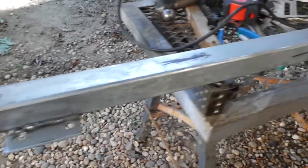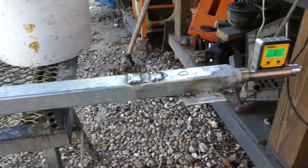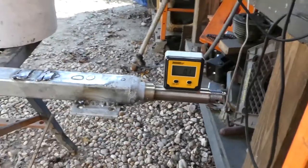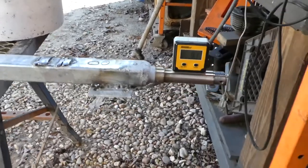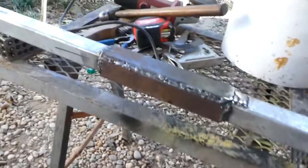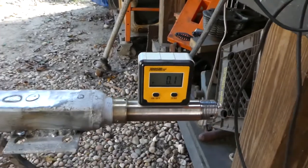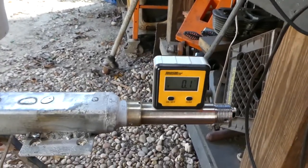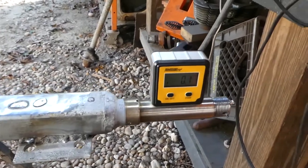I appreciate you all watching and the suggestions you guys had. Nobody said to just run it as-is — everybody had ideas about straightening it, so I got the impression I should at least try. Point one is where I'm going to leave it. I appreciate the help, see you next time.